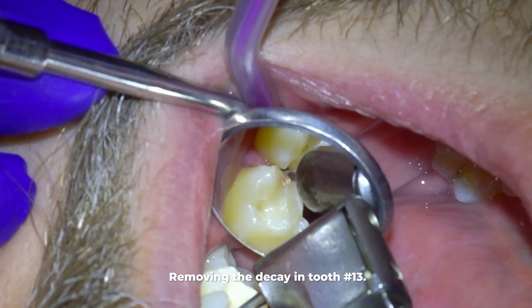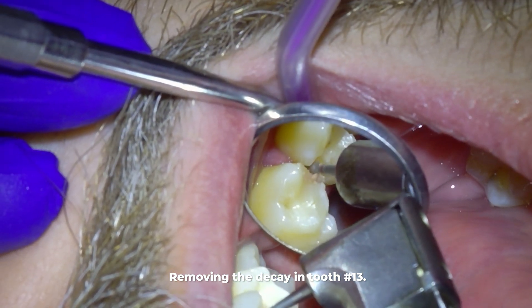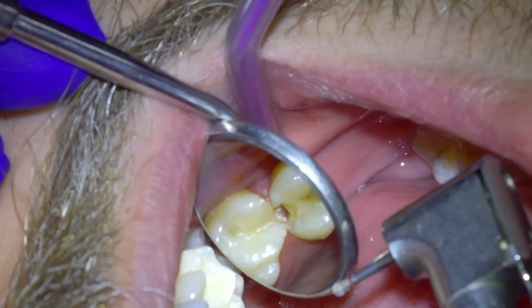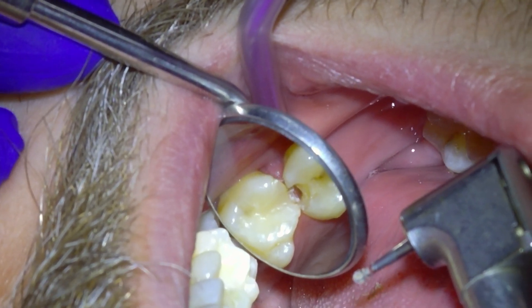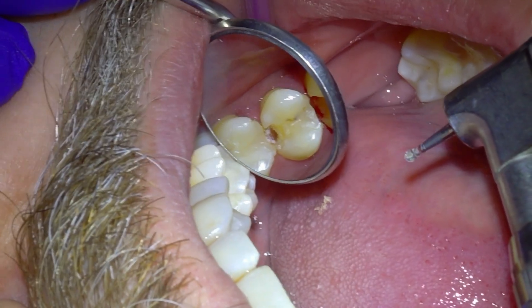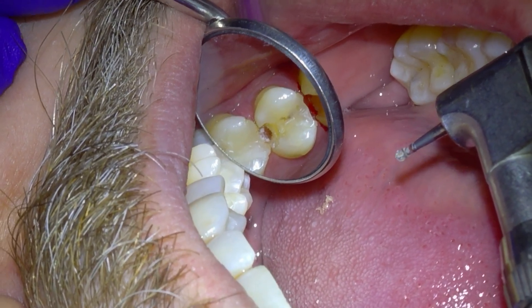In case you're wondering, I'm doing a lot of this for demonstration purposes. Normally I would have removed more of that decay with the high speed handpiece, but I wanted you to see what it looks like removing decay with the slow speed drill because it does come out with this mushy consistency — you wouldn't have been able to see that with the high speed. So this is what full-on decay looks like when it's being removed by the slow speed handpiece.